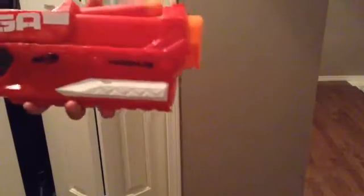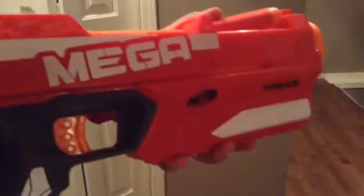We're just going to load up the Magnus quickly — one dart — and we're going to be firing. I'm going to be showing everything in slow-mo.